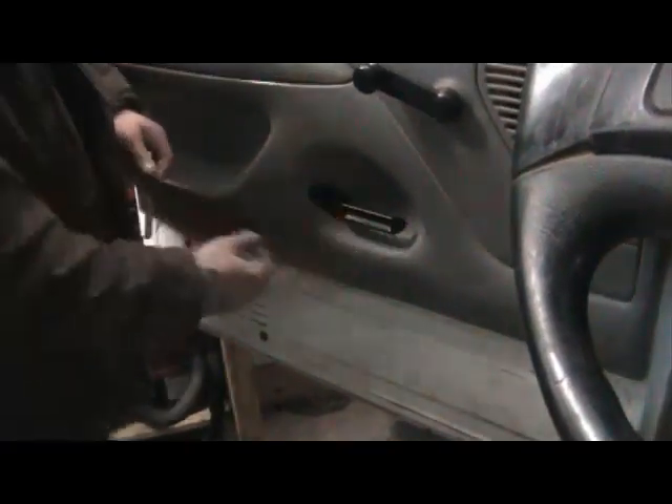There we go. Get that all tightened up and what you have is a sexy, smooth looking black door handle.